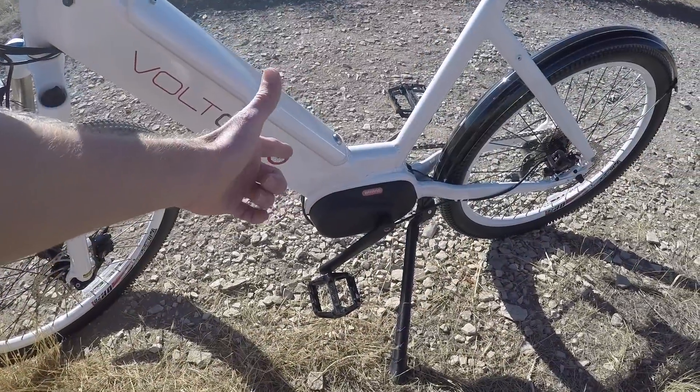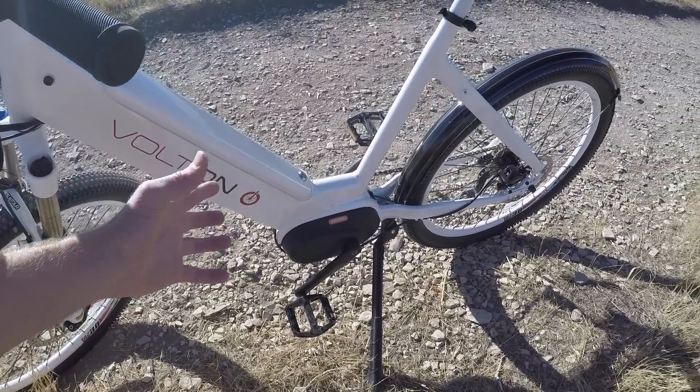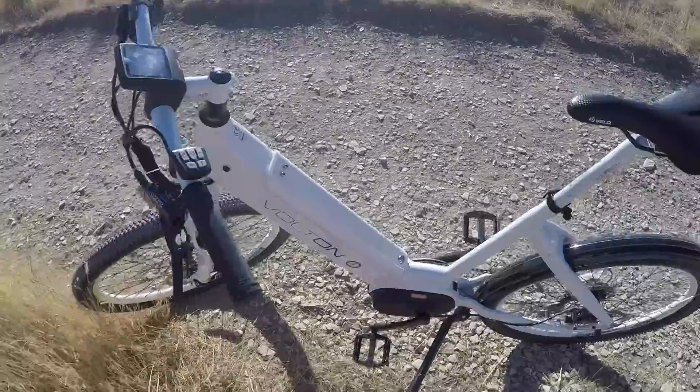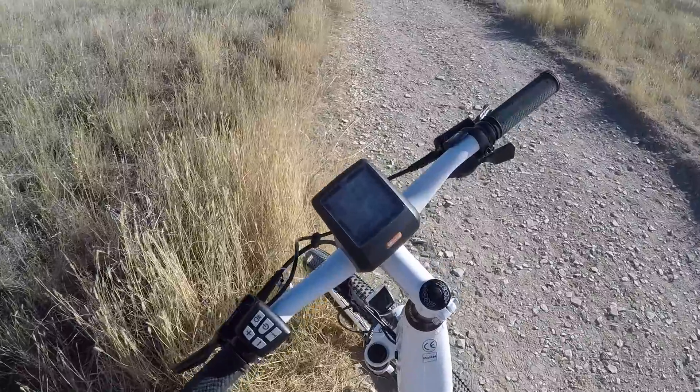So despite the 250 to 350 watt rating — which is the same as Bosch and many others — you get a lot of horsepower with this thing. Those 80 newton meters of torque are quite impressive. I'm going to jump in and talk a little bit about the display and control pad next, because I think that's pretty interesting too.